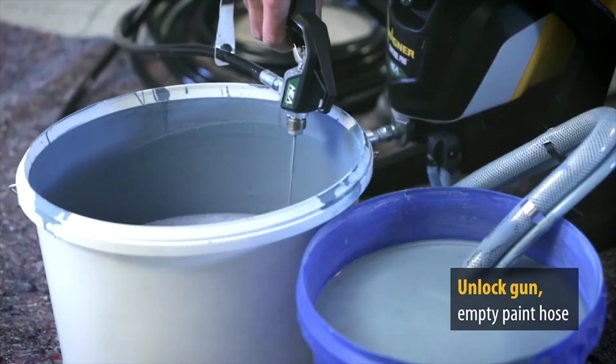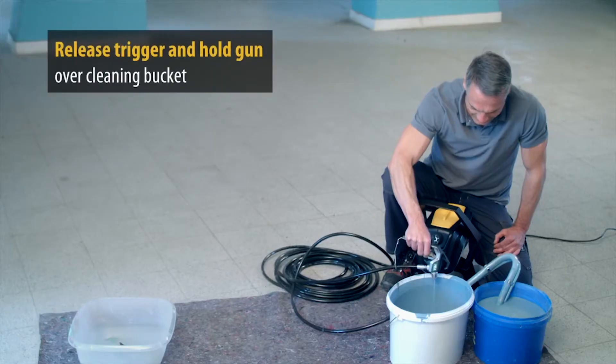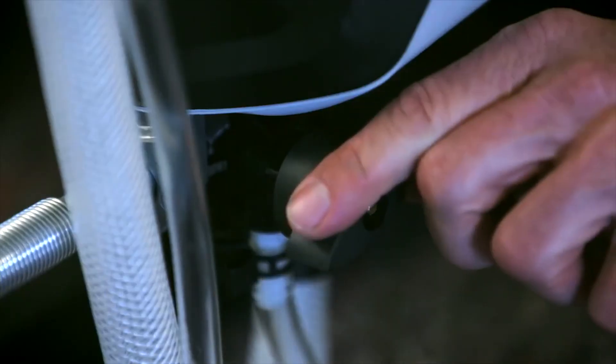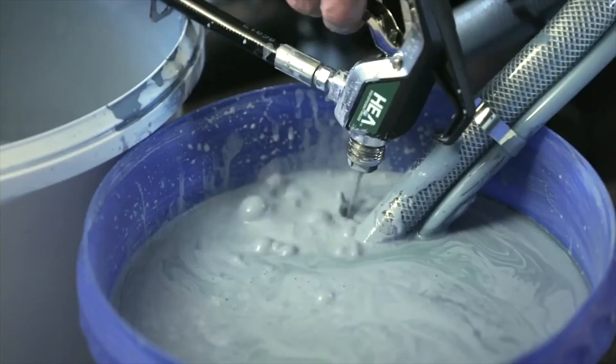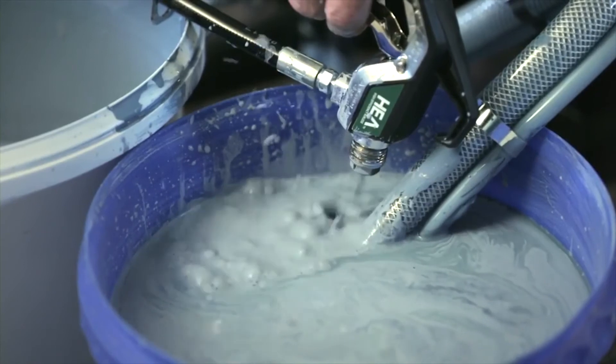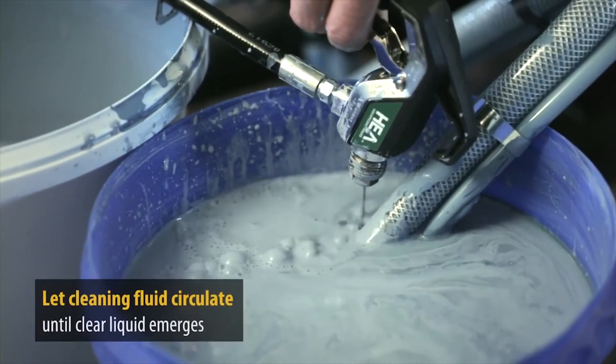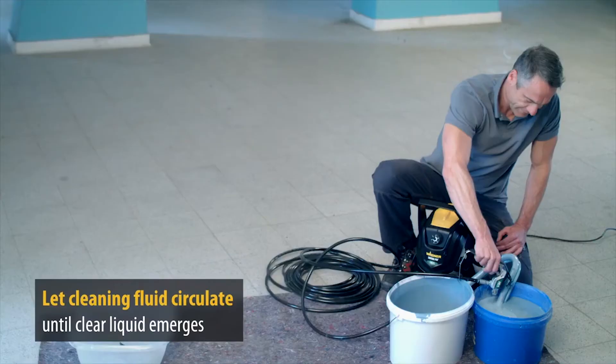As soon as cleaning liquid emerges, release the trigger and set the selector switch to prime. Then hold the spray gun to the edge of the cleaning bucket and press the trigger until clear liquid emerges. The device cleans itself via the circulation.